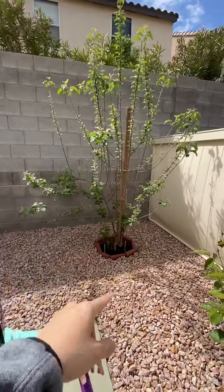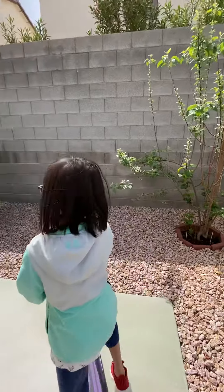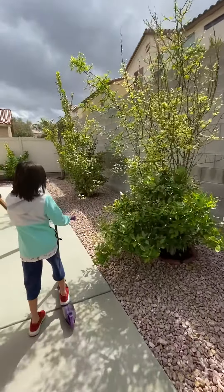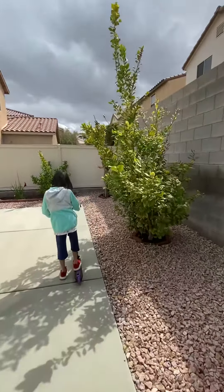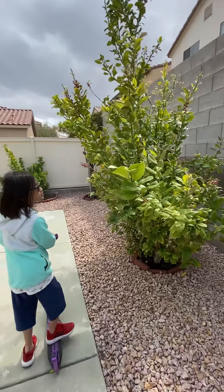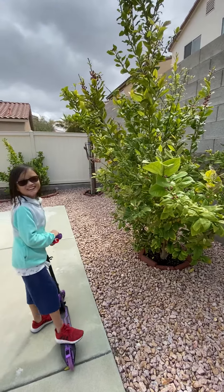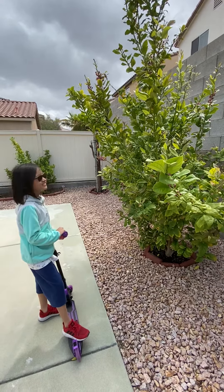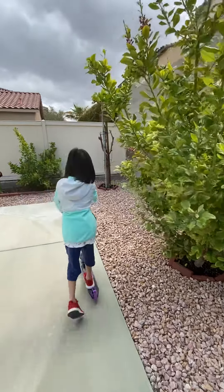That's an apple — apple tree, small green apple tree. This one's orange. And this one is yellow — wait, no, I forgot — lemon! Lemon. Wait, what?